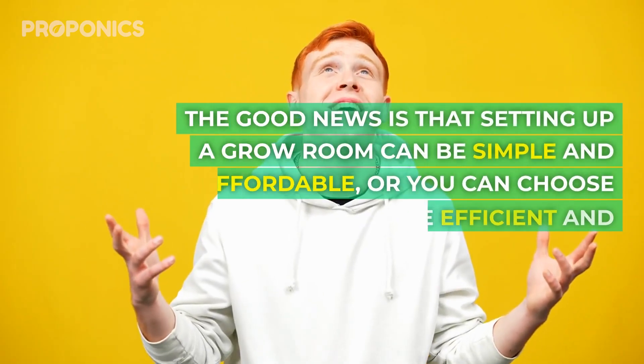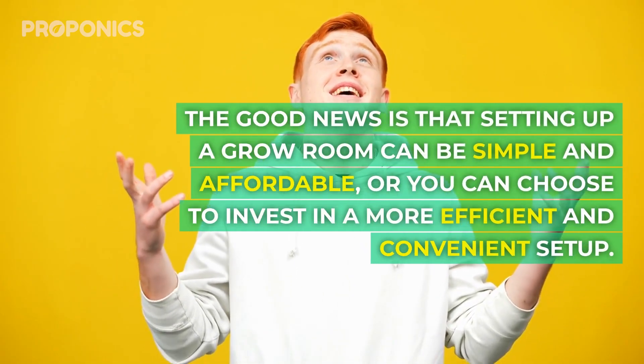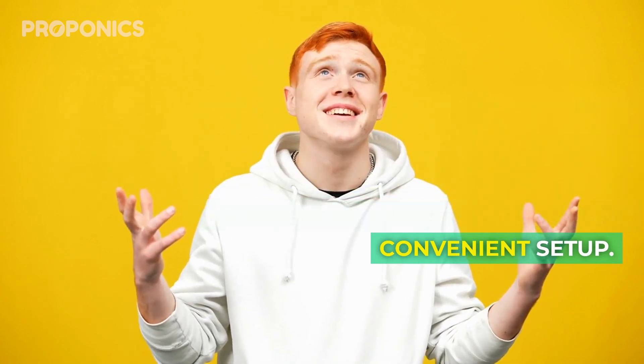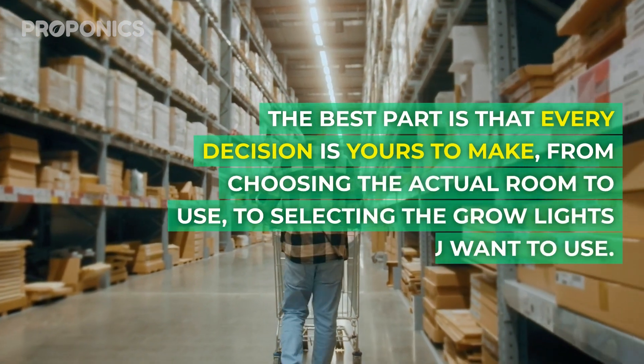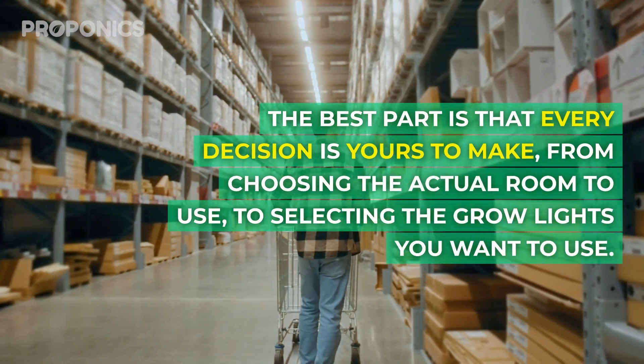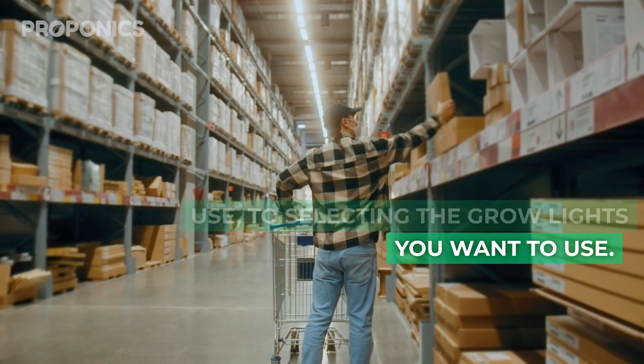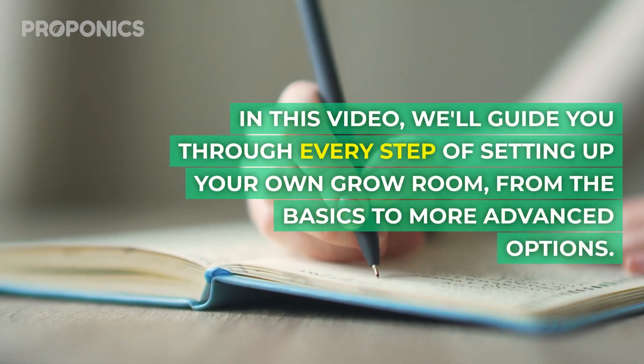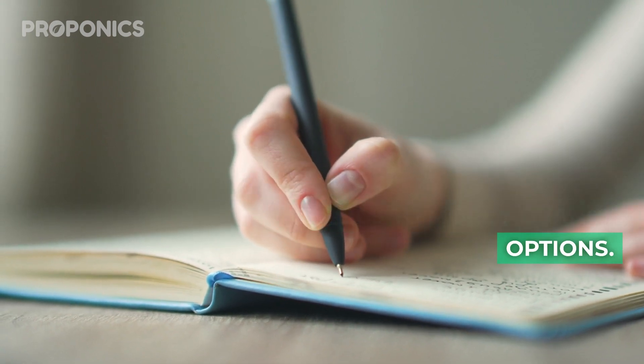The good news is that setting up a grow room can be simple and affordable, or you can choose to invest in a more efficient and convenient setup. The best part is that every decision is yours to make, from choosing the actual room to selecting the grow lights that you want to use. In this video we'll guide you through every step of setting up your grow room, from the basic to the more advanced options.